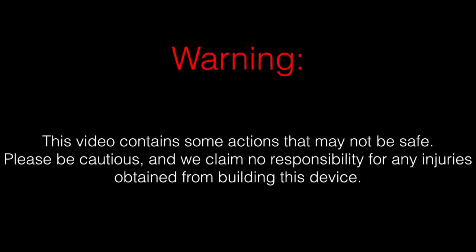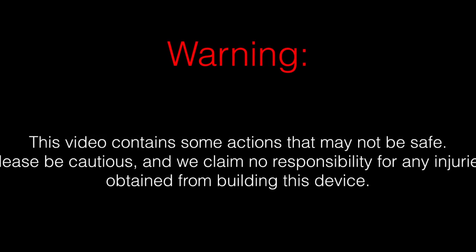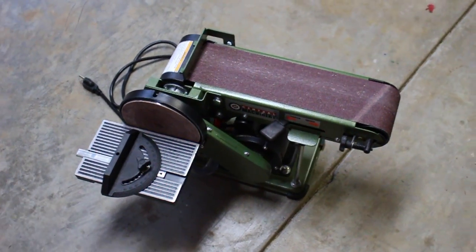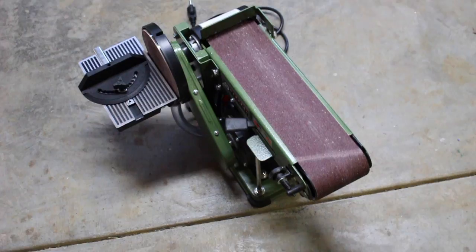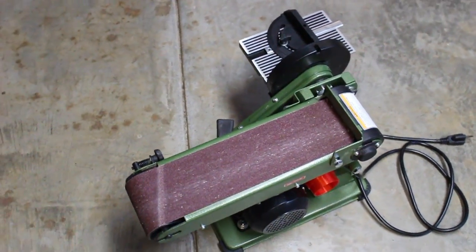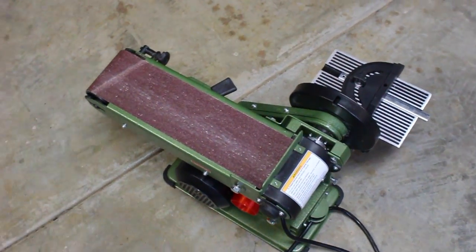This video contains some actions that may not be safe. Please be cautious and we claim no responsibility for any injuries obtained from building this device. In this video we are going to be unboxing and reviewing the Central Machinery 4x36 inch belt and disc sander. This belt sander is the cheapest one I could find that's actually a decent size.